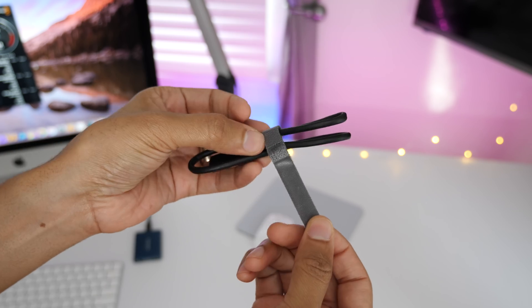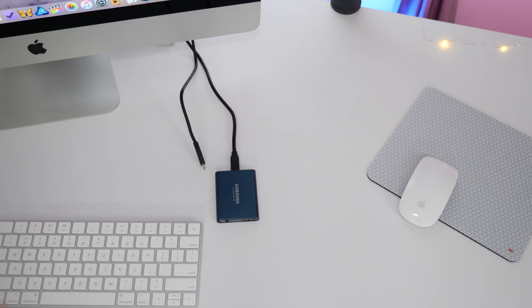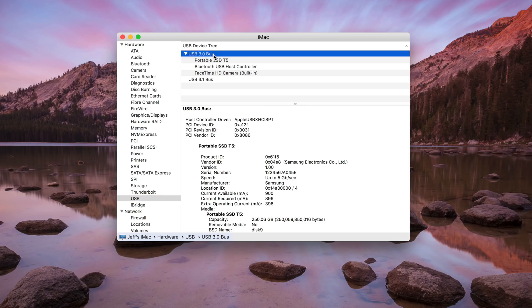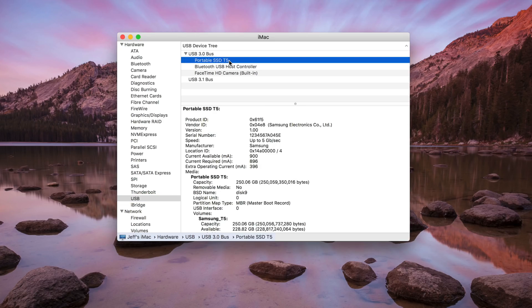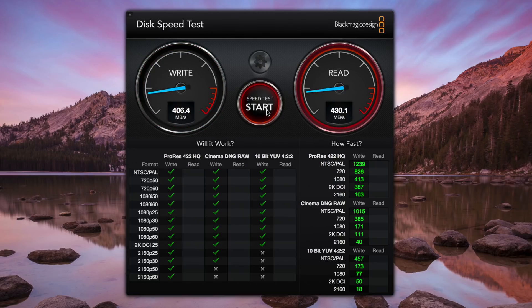Now, what if you connect to a port that doesn't support USB 3.1 Gen 2? I can use the included USB-C to USB-A cable to test that out. You can see it's connected to the USB 3.0 bus — portable SSD T5 at five gigabits per second. You'll note that the read speeds fall well short of the 540 megabytes per second, which is no coincidence — it's around the maximum throughput for the previous generation model.